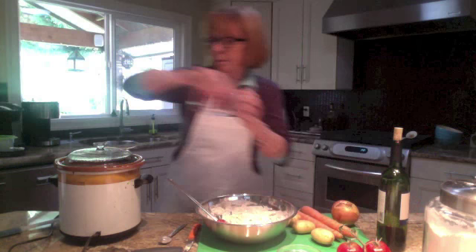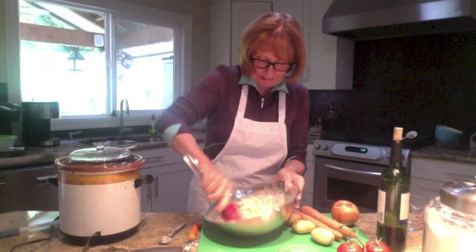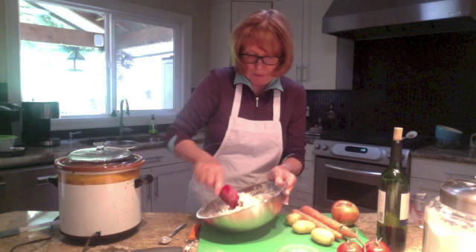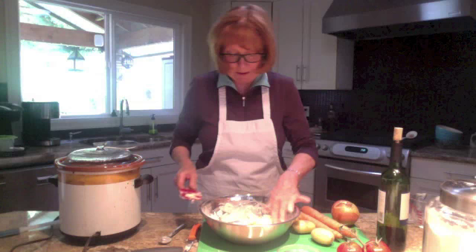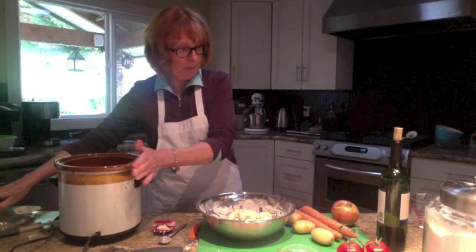I'll measure that out exactly before I post the recipe. Looking at it, it's actually more like a half a cup of water — sorry, half a cup, not a quarter cup. Now the dough has come together nicely; you could honestly make biscuits out of this. I'm going to take the lid off the crock pot and give you a little peek at what it looks like, because it looks amazing.